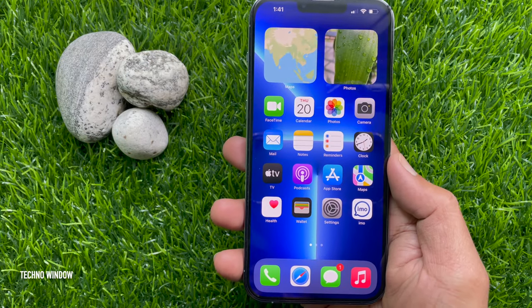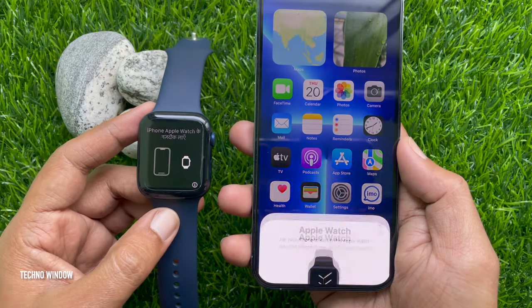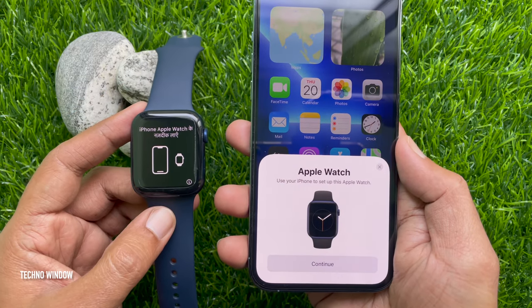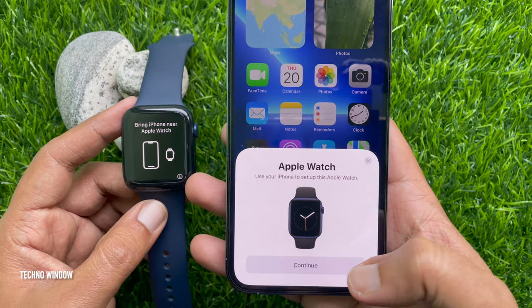So, bring your iPhone near your Apple Watch. Wait for the Apple Watch pairing screen to appear on your iPhone. Use your iPhone to set up this Apple Watch. Tap Continue.